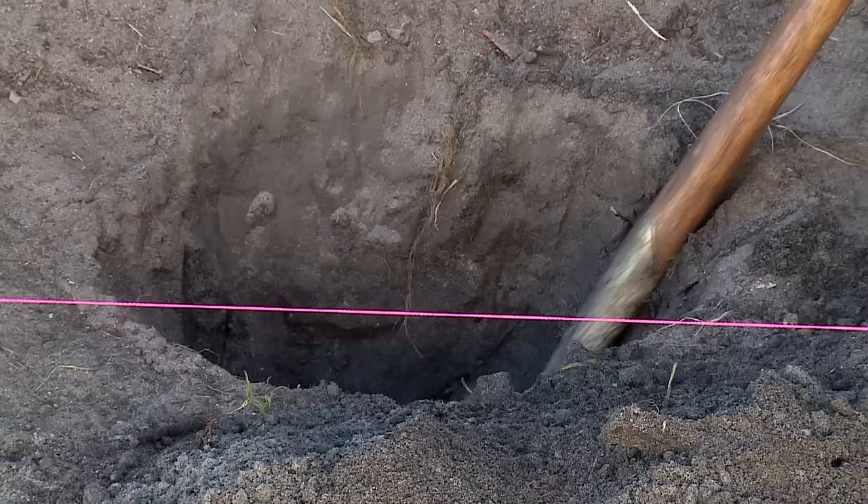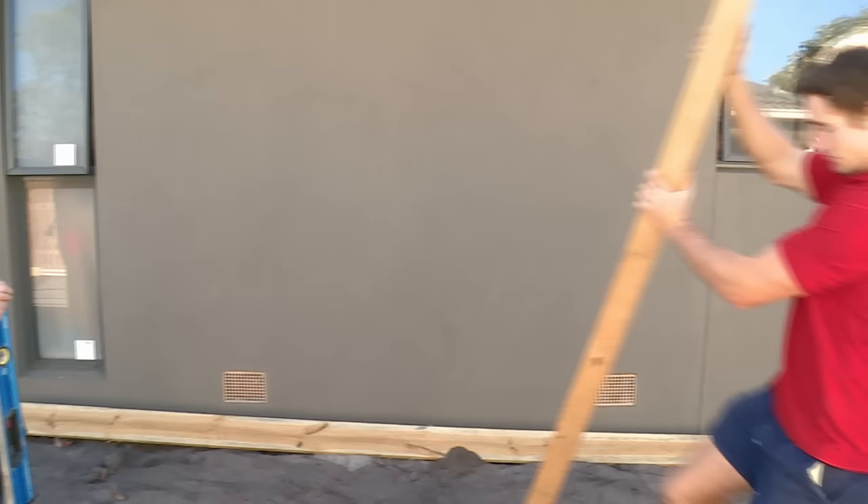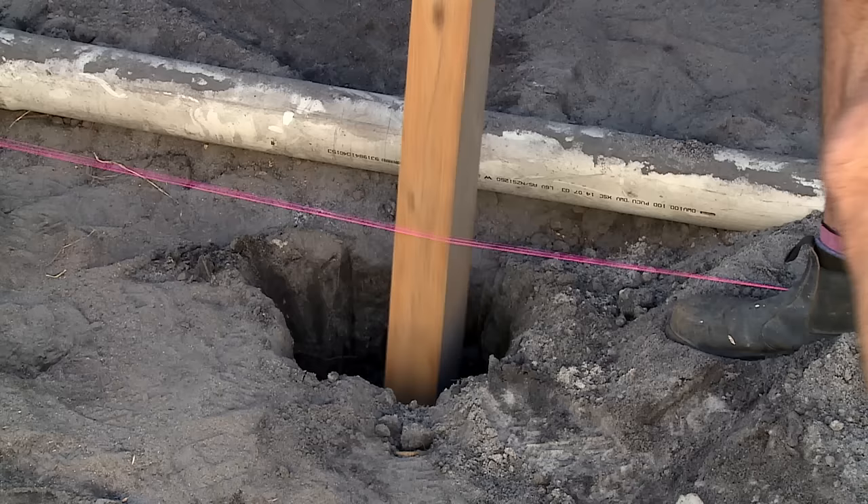Remember before you dig to check with the relevant authorities to make sure that you're not digging where there may be pipes, wires or underground surfaces.